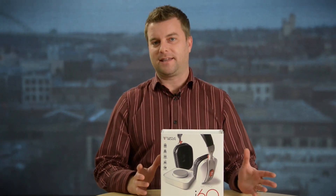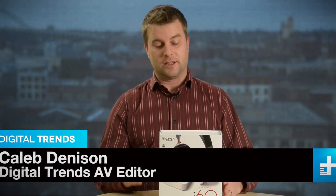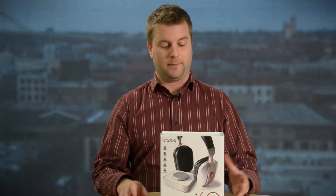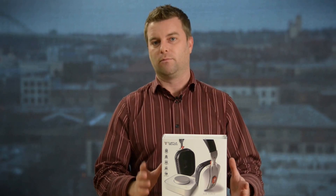Turtle Beach has been making some of the best gaming headsets around for years, and now the company is starting to branch out, specifically into Apple territory. This is the Earforce i60, and it's designed to be the all-in-one mobile media headset for Apple fans. It does everything. Let's take a close look.